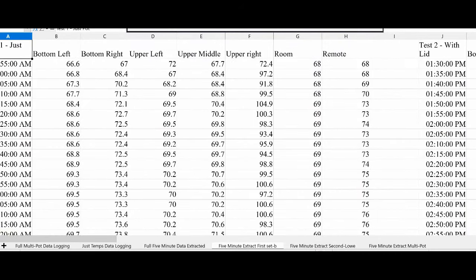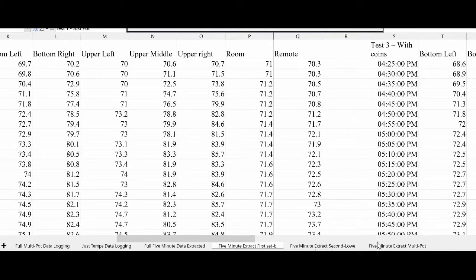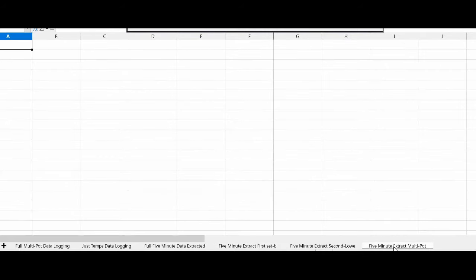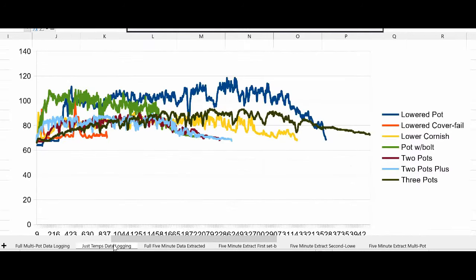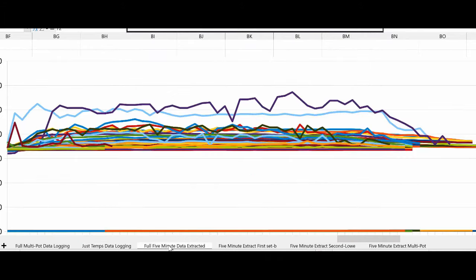This is the first set of tests, this is the second set of tests, and I haven't gotten the third set extracted yet. All of the tests simply prove that your temperatures are going to be about the same across the board.